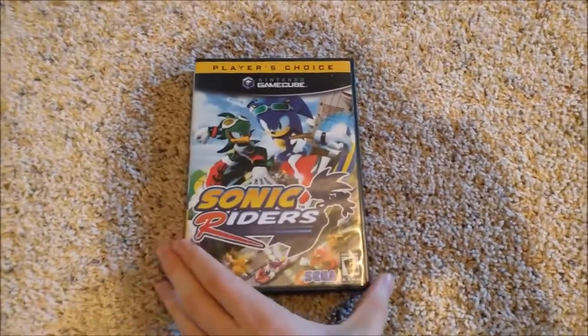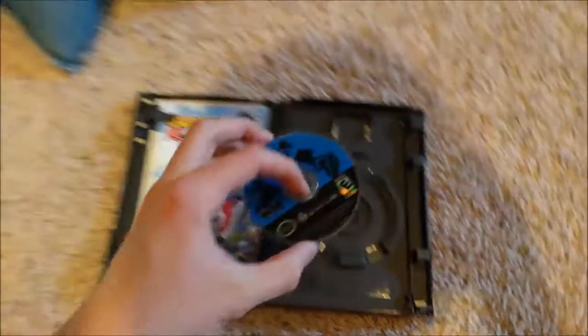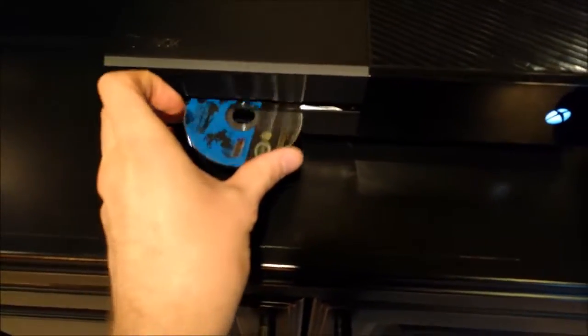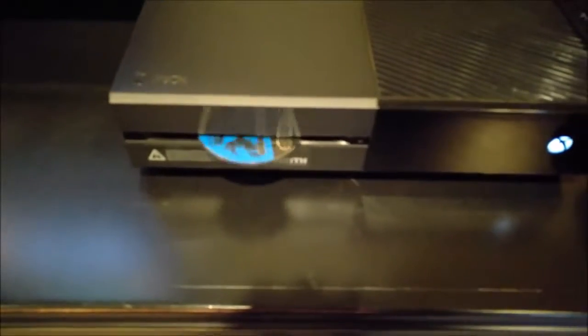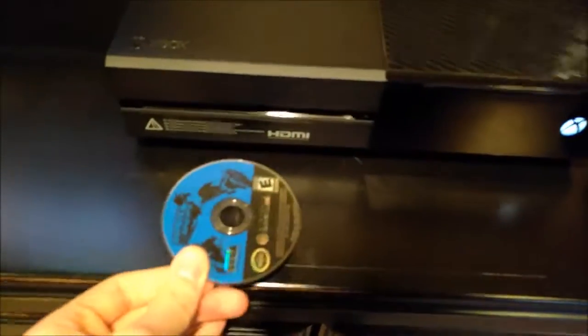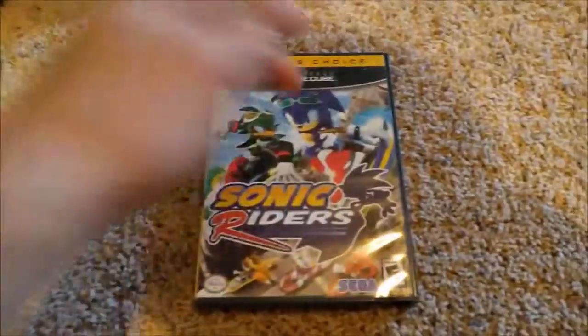Next I got a GameCube game — Sonic Riders. I'm actually slightly worried about this disc since it's a really small disc. I feel like when I put it in this disc slot it's just gonna disappear. A weird noise — nothing comes up. I'll go ahead and take it out. That sounded bad — it kept sticking in there, pushing it out and then immediately pulling back in. Hopefully my Xbox One still works after that.